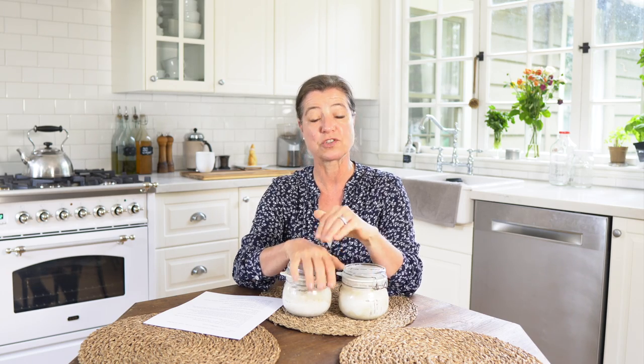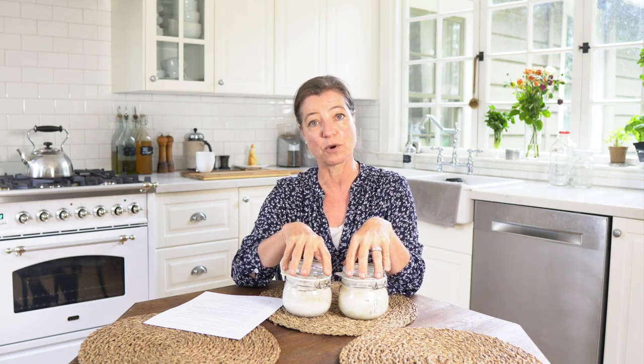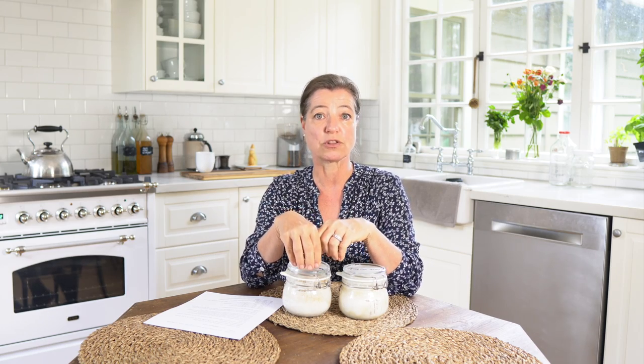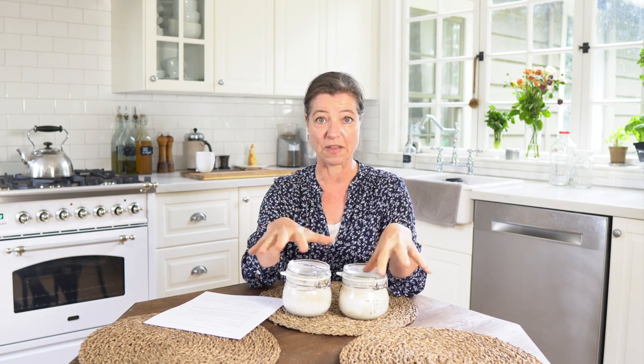I have been baking with sourdough for four decades. I was really introduced to sourdough as a little kid, watching my mom growing up in Germany making sourdough bread. She would sometimes ask me, 'Can you put the bread from the bowl in the loaf pan?' So I really got a feel for what it should look like without being officially introduced with measurements and how to make it.